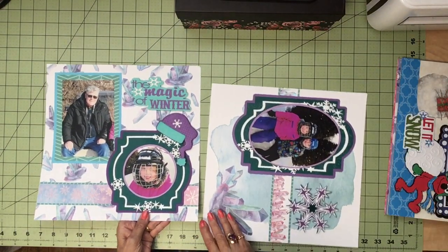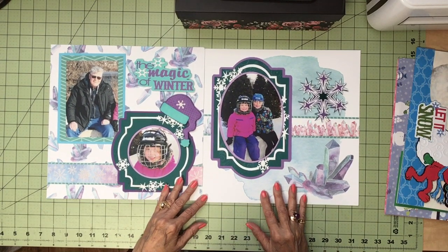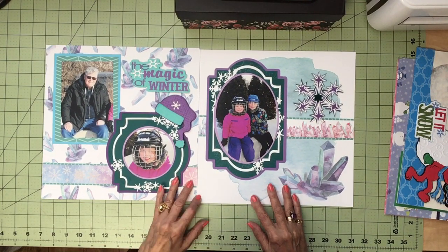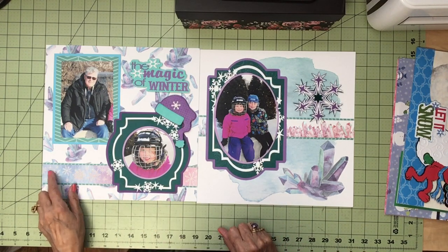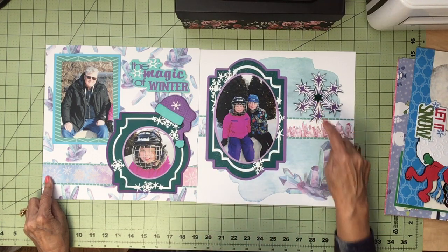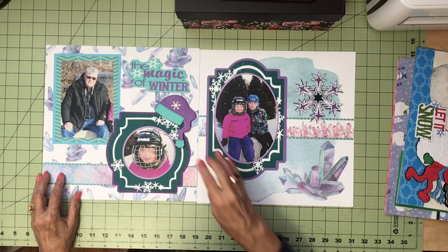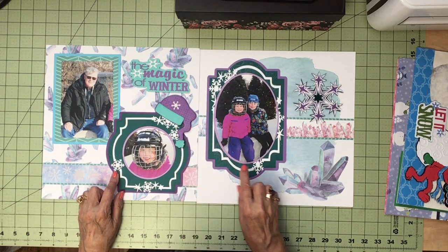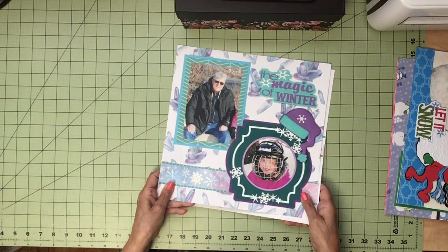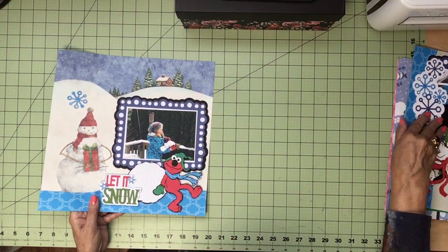The magic of winter. This page is outdoors again — they're at the skating rink. So I did just a snowflake theme: there's a border of snowflakes, a giant snowflake, this is ice. And I put a toque on the corner of this snowflake frame. Quite simple. There I have a Disney one.